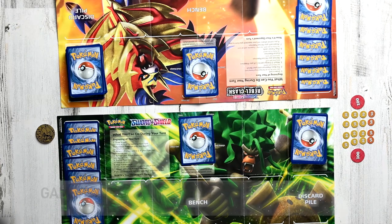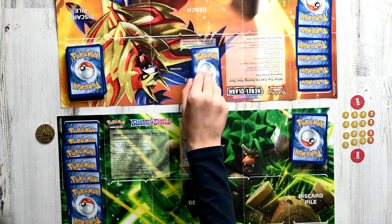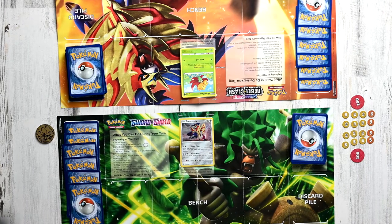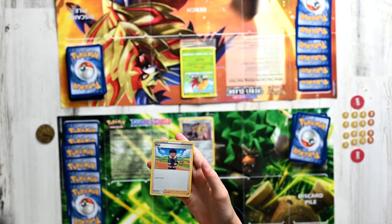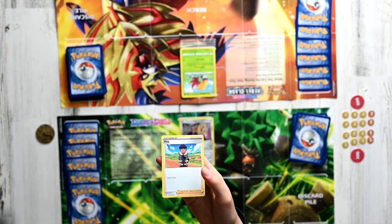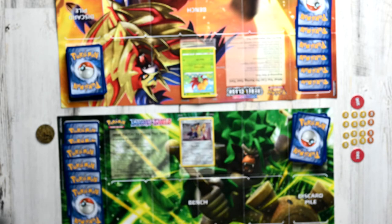Now that we are done setting up, it is time to start the game. The first thing we do is flip over the basic Pokemon that have been placed in the active section. Each trainer now must follow a set of steps. The first thing you must do is draw a card — this is not optional, you have to do this every single time. So let's pick up a card right here. We can see that we picked up a trainer card called Hop. Trainer cards can help you out in battle. This is a Supporter, which means you can only play one during your trainer card phase, and it says that we can draw three cards, so we can keep that in our hand.